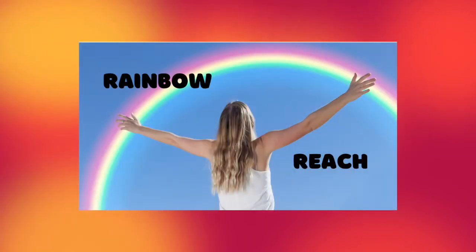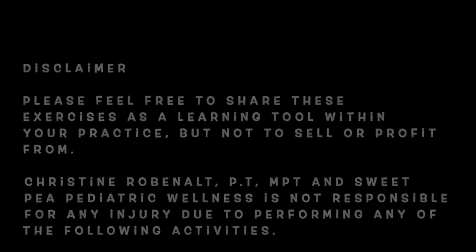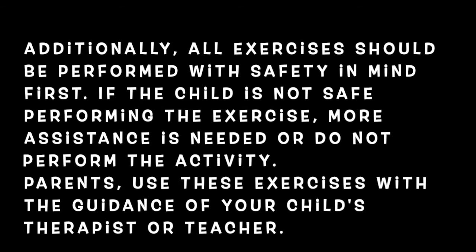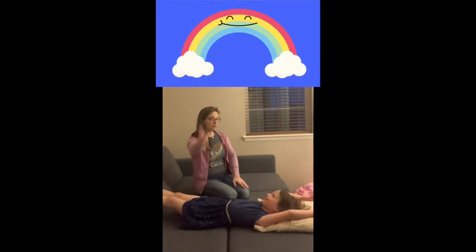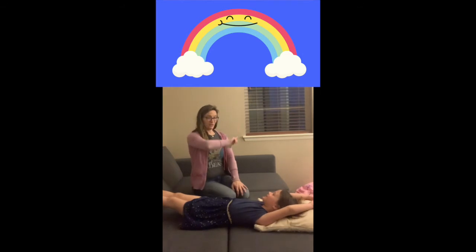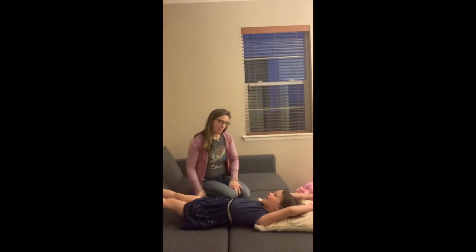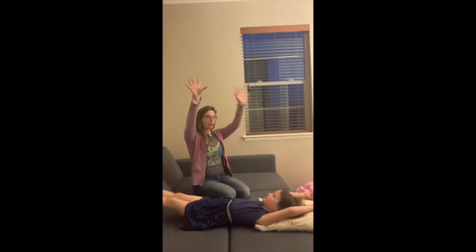Presents the Rainbow Reach. Begin this game sitting with your child. Tell them that there's a big rainbow over their head. Have them imagine all of the beautiful colors they would see in the rainbow, then ask your child which color they would like to pick. They can choose any one color.